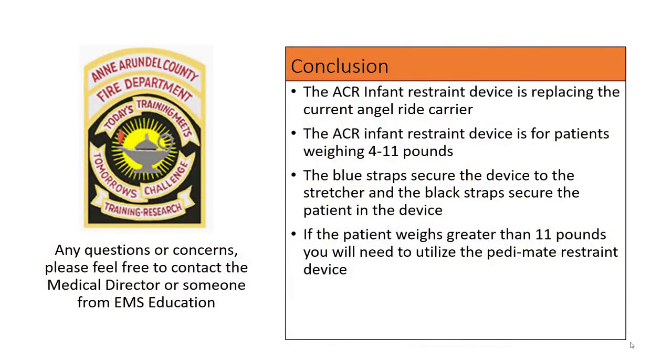In conclusion, remember that the ACR Infant Restraint Device will be replacing the current AngelRide Carrier. The device is for patients weighing 4 to 11 pounds. The blue straps secure the device to the stretcher and the black straps secure the patient to the device. Finally, if the patient weighs greater than 11 pounds, you will need to utilize the PDM-8 Restraint Device. If you have any questions or concerns, please feel free to contact the Medical Director or someone from EMS Education.